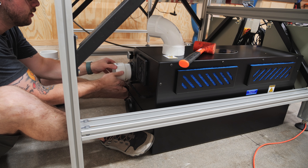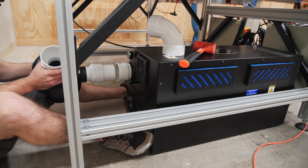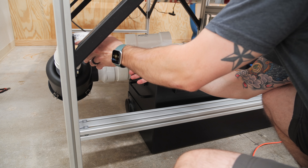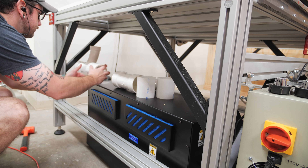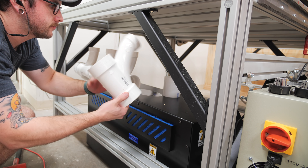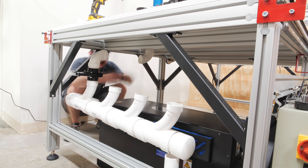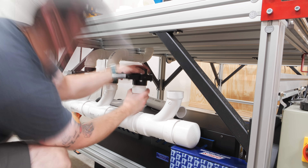I attached the canister filter to the vacuum, threading on another male adapter to the intake on the vacuum, and then adding a piece of 3-inch PVC between the adapter and the canister filter. I added an elbow to the other side of the canister filter to turn the ductwork back parallel with the vacuum, and then I could install the 4 PVC Ts, which split the airflow to the 4 separate zones on the vacuum table. These zones allow me to focus the airflow to one area of the table, which lets me hold smaller pieces more effectively without losing too much vacuum pressure through the open areas.